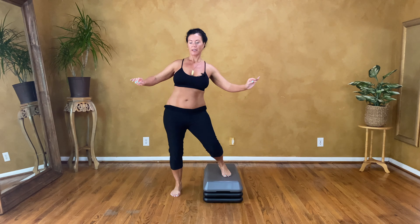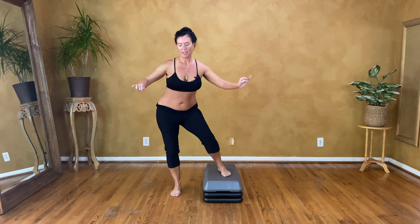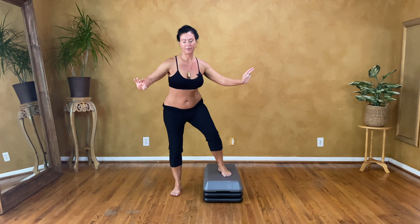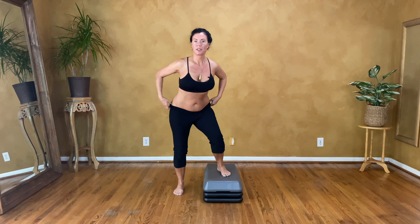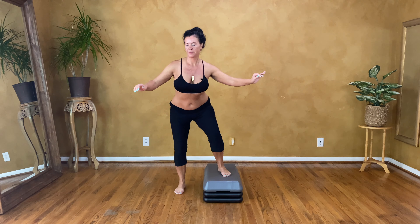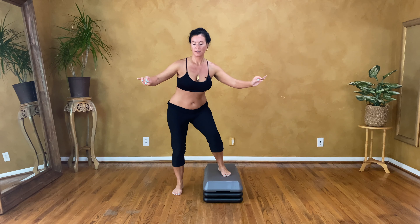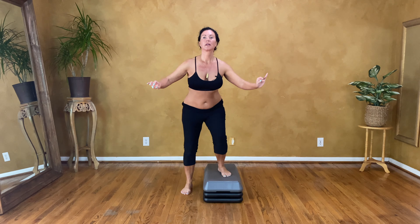And let's go to the back. Just half circles, side to side. Let's go to the back — side to back side, side to back side, side to back side. Turn yourself up. One more. Good.